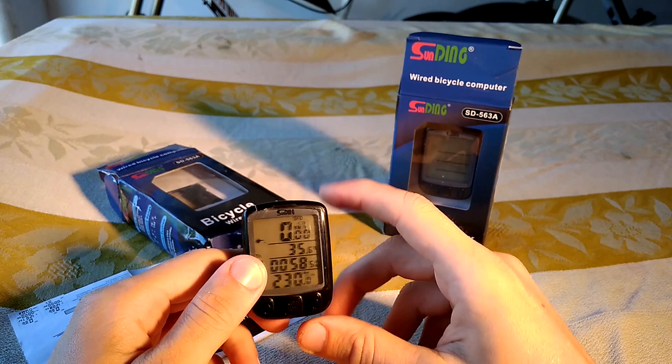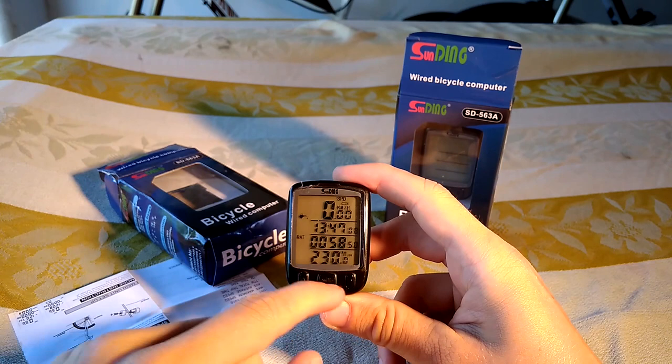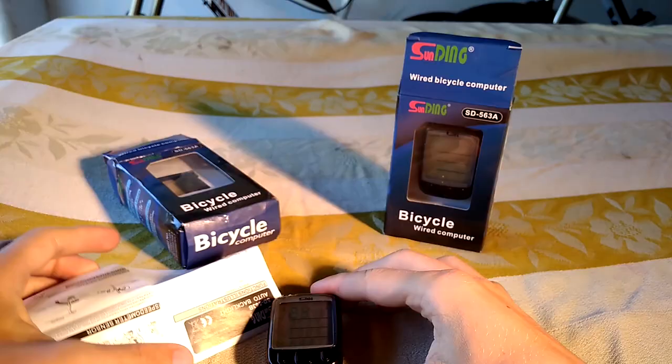The second setting is the time format — 24 hour or 12 hour — then you can change the time. This setup is important because here you have to adjust the values regarding the size of your tire.